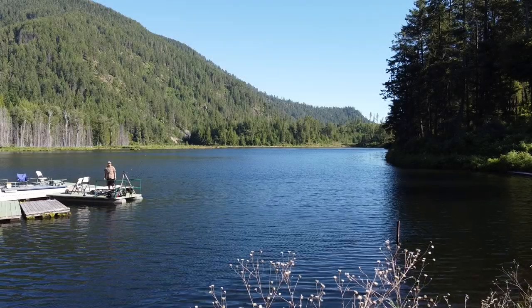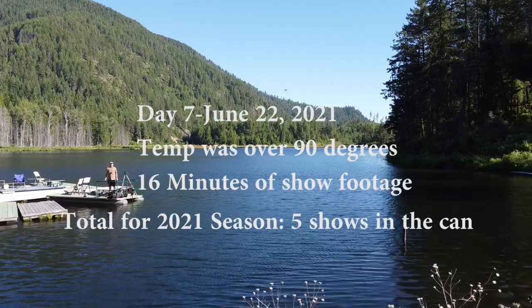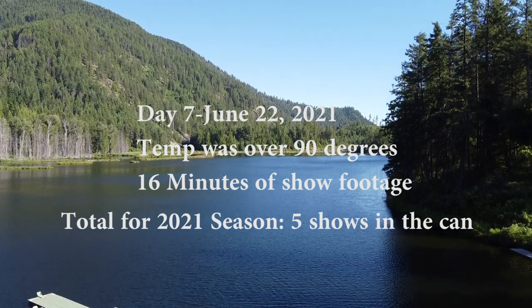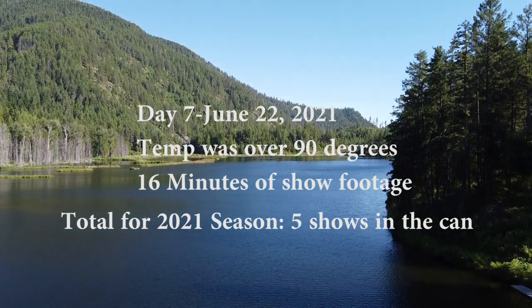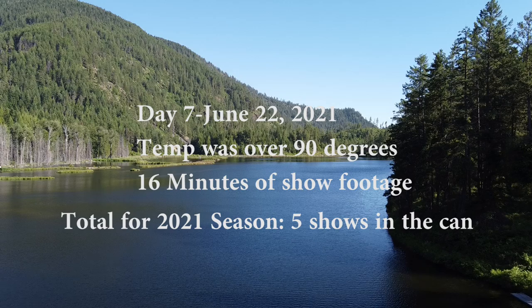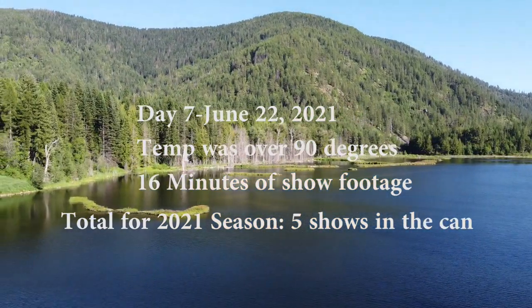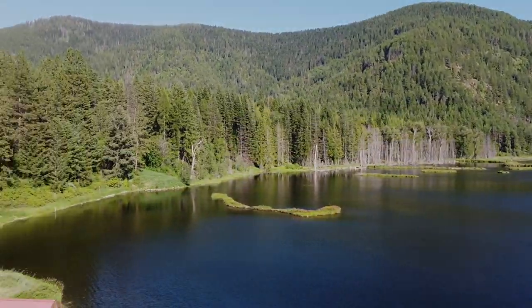This was day seven of our 2021 season, June 22nd. The temperature was over 90 degrees today. We've got approximately 16 minutes of show footage, and our total so far for the 2021 season is five shows in the can.